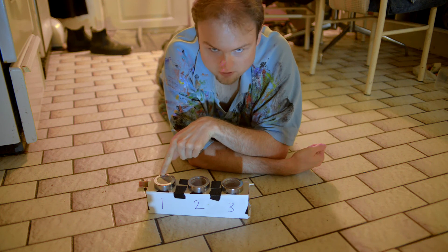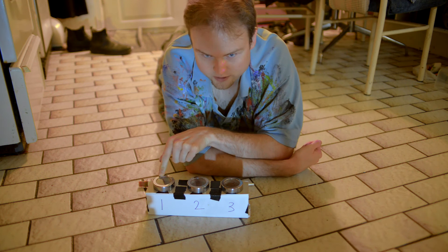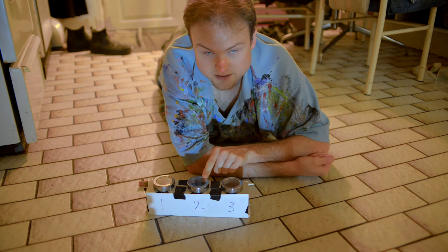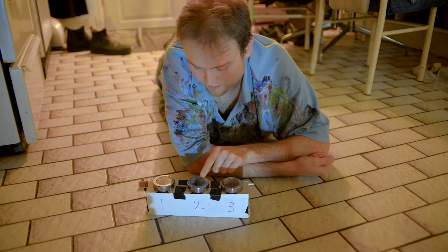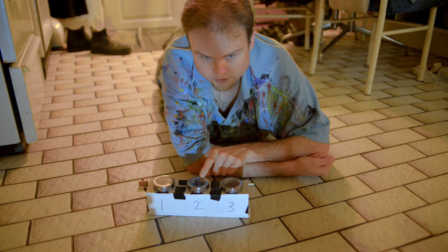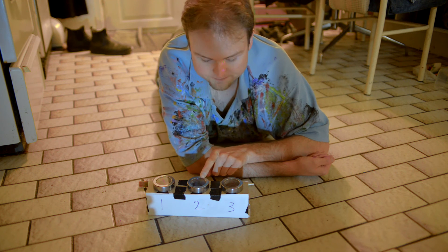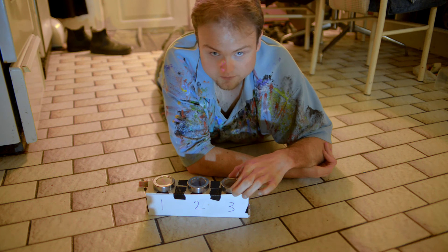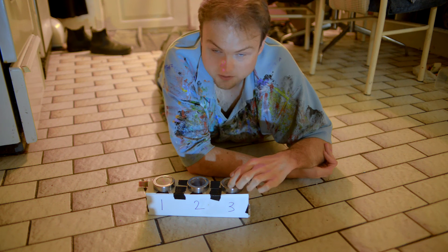Jar number one is mineral oil — or in my case baby oil, because I couldn't find actual mineral oil. Jar number two is a 50-50 split of mineral oil and detergent. Make sure it's a detergent, not soap. There is a difference. It matters. And the final jar is a 50-50 split of detergent and plain old water.